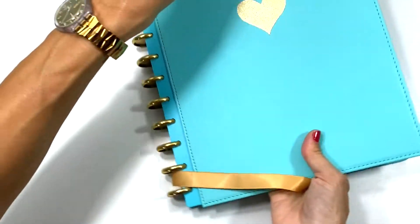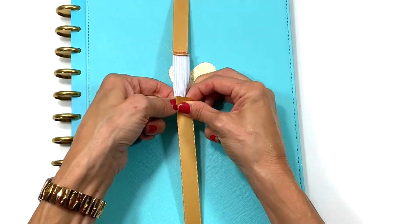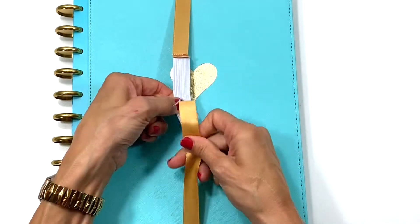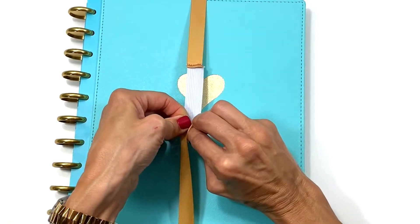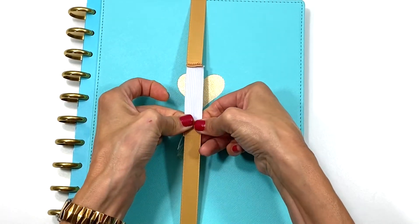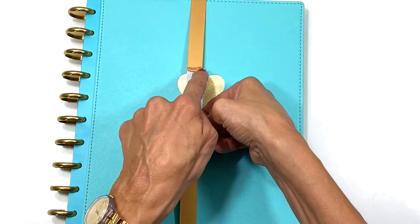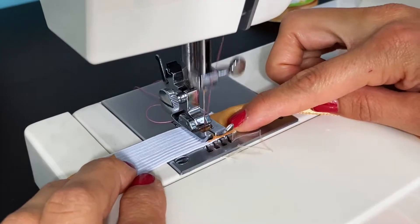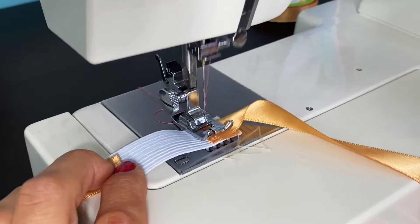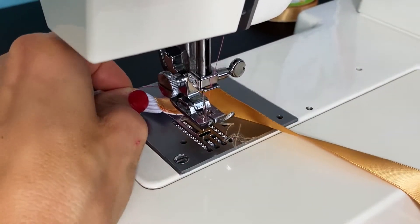Now for the other end: I need to stretch the elastic and attach it a bit further than where it naturally falls so it holds tight. I fold it over in the same direction as the first end, pull tight, and mark where it attaches. Back at the machine, I stitch forward and back stitch, then cover it one more time — three stitches over the same spot should be strong enough for this hold. Then trim the leftover ribbon and elastic with shears.